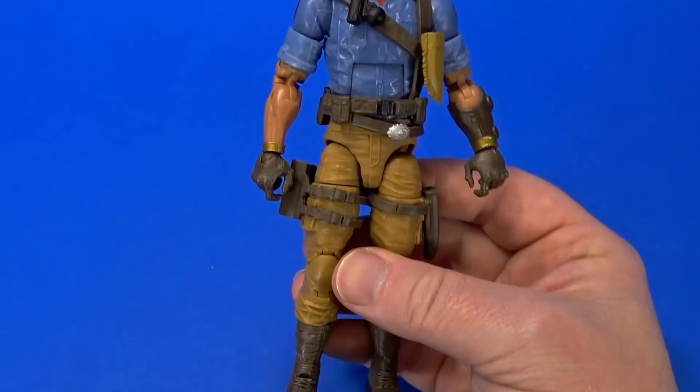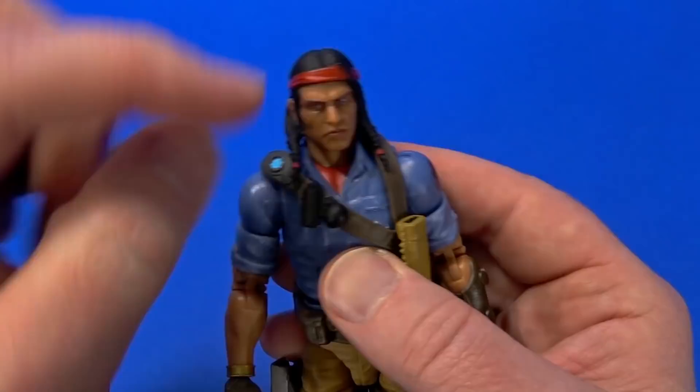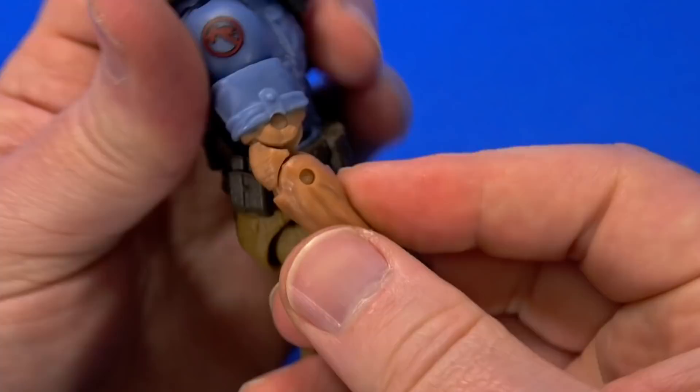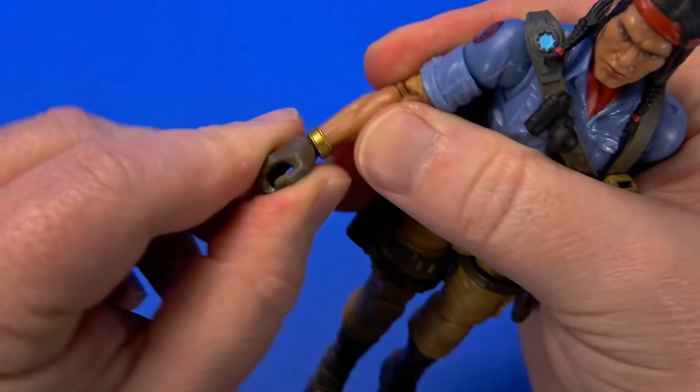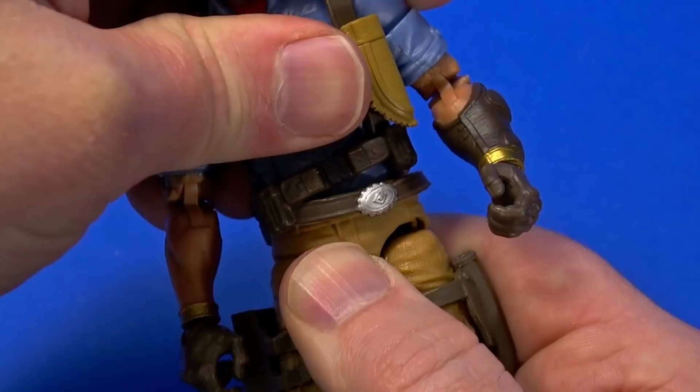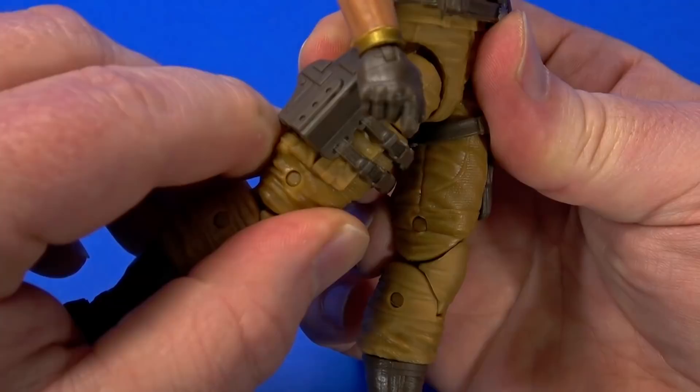Going over articulation: there's a dumbbell joint up top, then a ball at the bottom — can look up, down, some tilt, side to side. Butterfly joint goes back and forward. Swivels all the way around. Hinges out. Rotation at the bicep. Double elbow — the shirt cuff will get in the way a bit but still nice range. Swivel at the wrist, in and out hinge on the right, up and down on the left. Hinge at the mid torso. Ball joint at the waist goes forward a little more, arcs back, some tilt. Drop down joint to the leg, ball at the hip — forward, back, out. Cut at the thigh. Double knee. Rotation at the boot. Hinge at the ankle, forward facing pin for rocker.